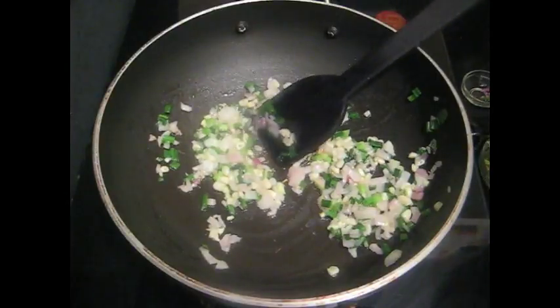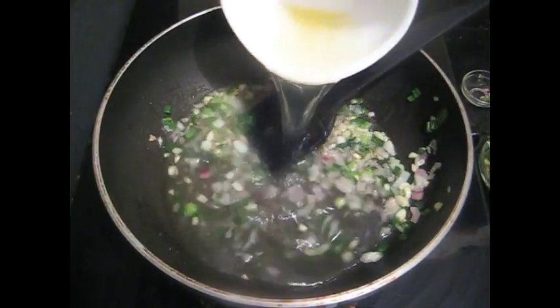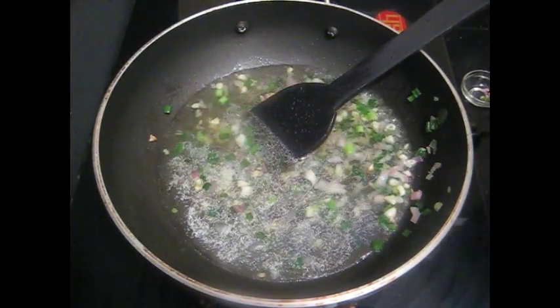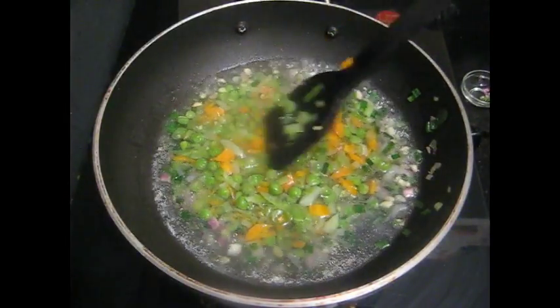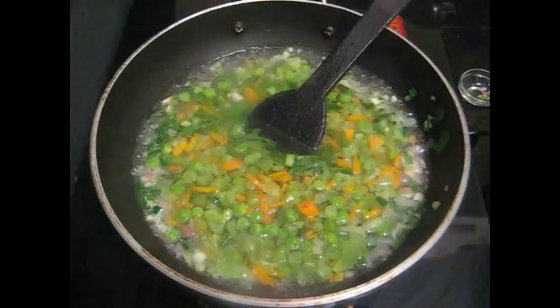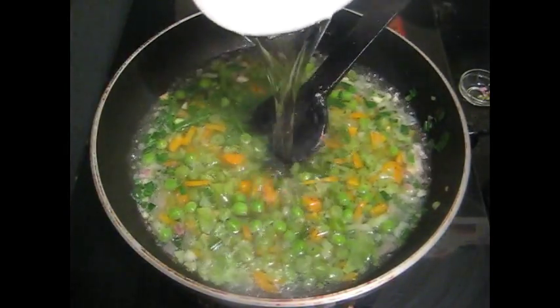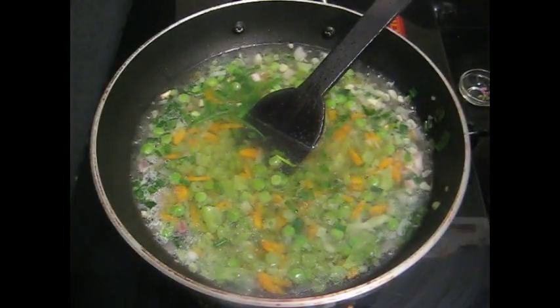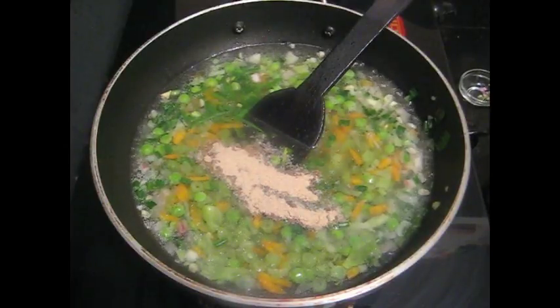Now add vegetable stock and boiled vegetables. If you require, add some more water. Add 1 spoon pepper powder and salt to taste.